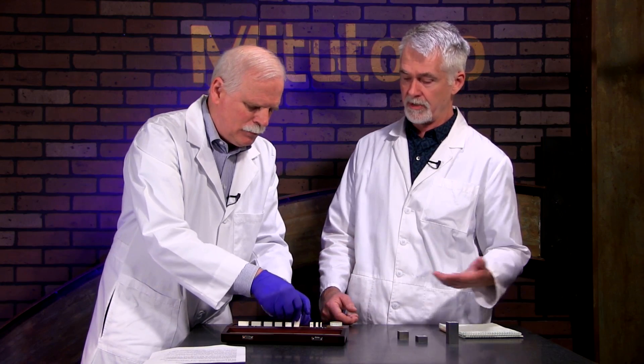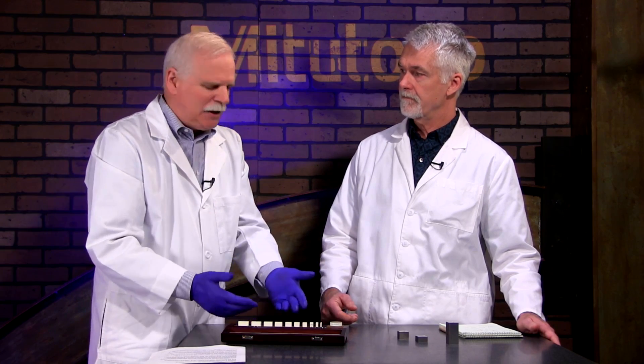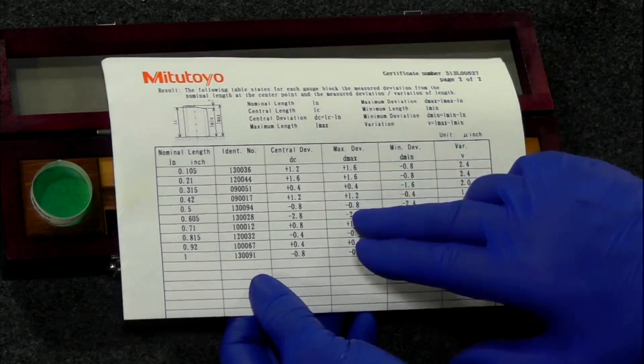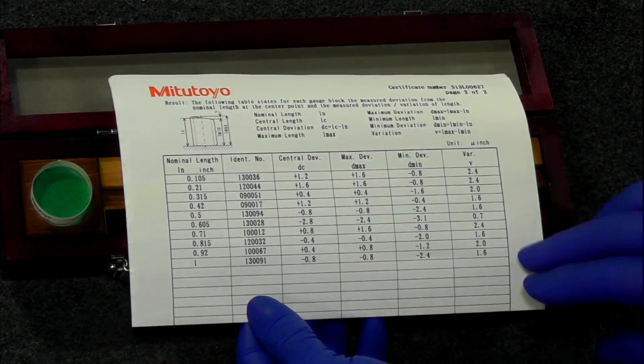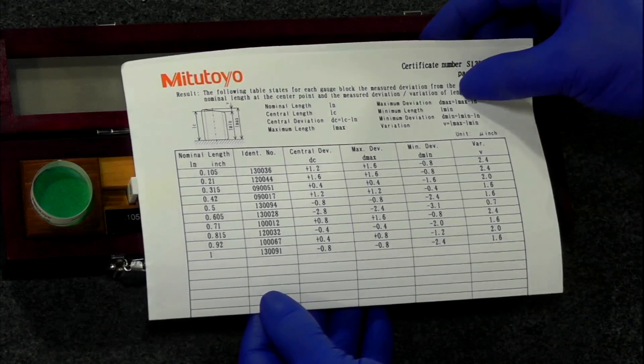You should always use gloves when handling gauge blocks — there are two major reasons. First, heat transfer from your hands; in a lab we normally use cotton gloves. Second, the oils in your skin are very abrasive to precision tools — on lathes and mills you can see rust where people rest their hands. Mitutoyo also provides an inspection report showing all the different dimensions of the blocks, so you know exactly how far off they are and the total variation on each block.